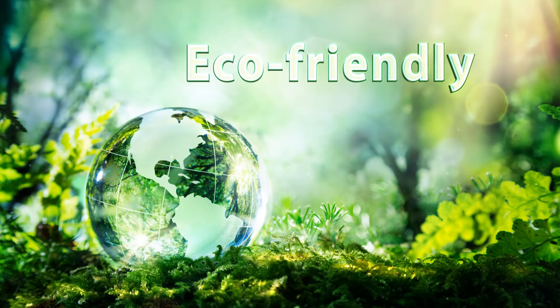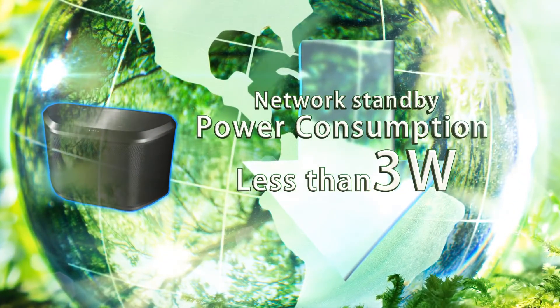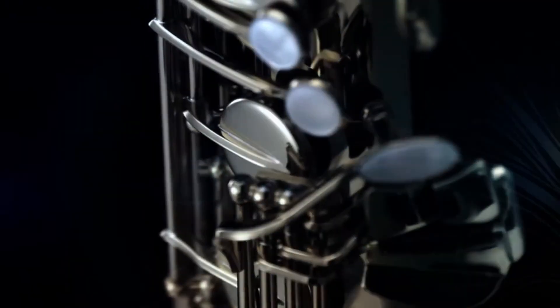All MusicCast devices use less than 3 watts of power in network standby. MusicCast has been designed for high quality sound and is the perfect choice for all styles of music.